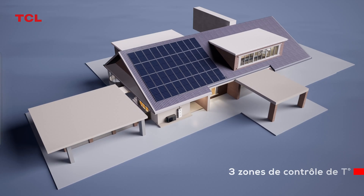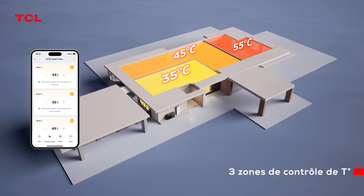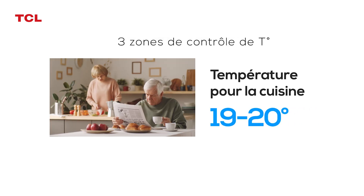Three zone temperature control design, able to accommodate different spaces and set different temperature controls for different users.